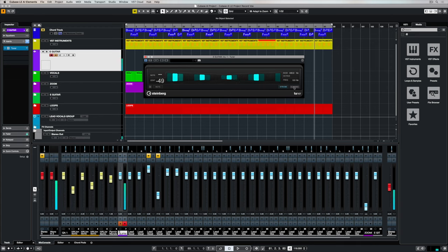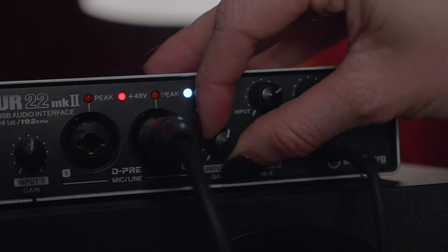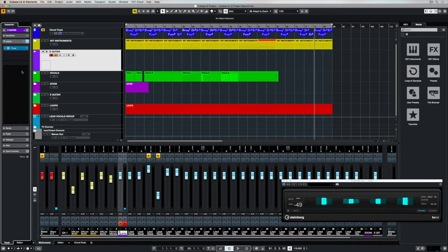You can change the view of the tuner between classic and strobe — it depends on what you're used to. Now we need to check the input gain, and I'd suggest playing as hard as you possibly can. If it's too loud you'll start to see a red warning signal underneath the input channel itself, so I need to turn the audio interface down.